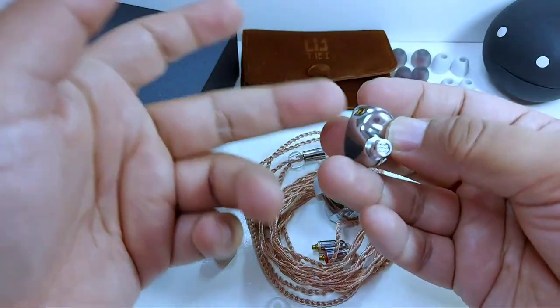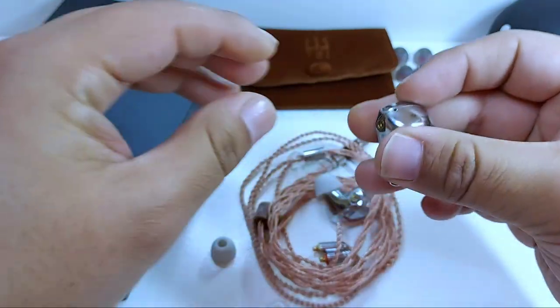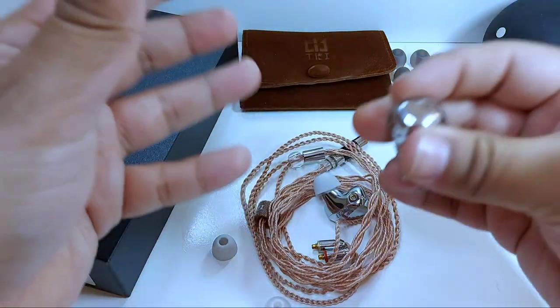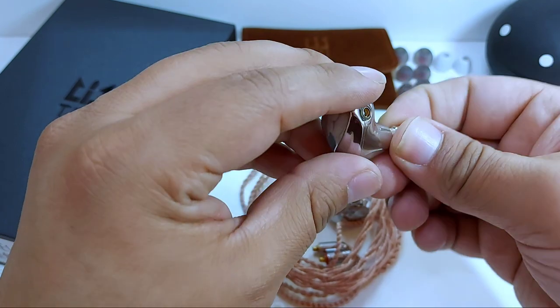Su conexión es de tipo MMSX. Esta ajusta muy bien y se quita con facilidad. Pero la misma recomendación de siempre: hay que evitar manipularla lo menos posible, ya que por sí sola esta clase de conexión llega a ser sumamente frágil.